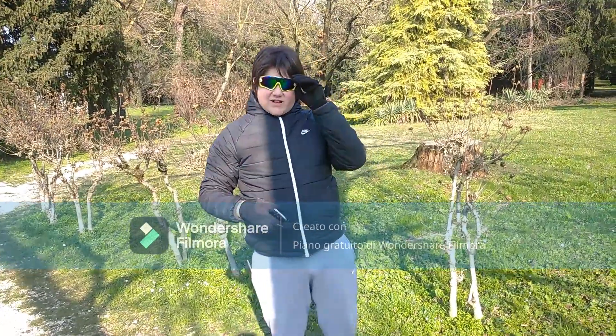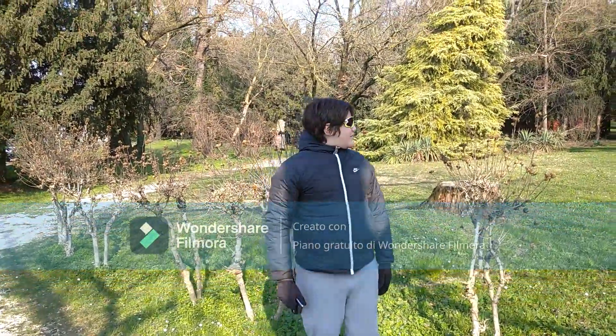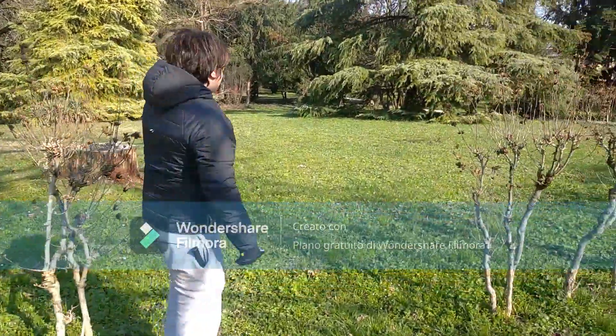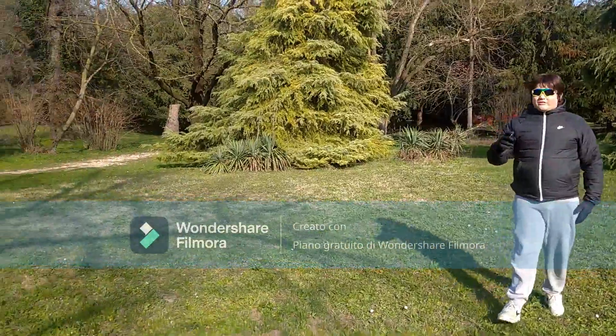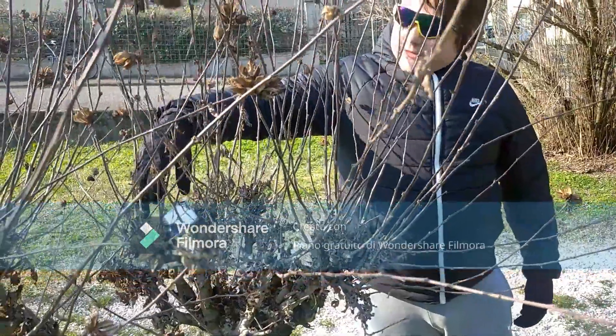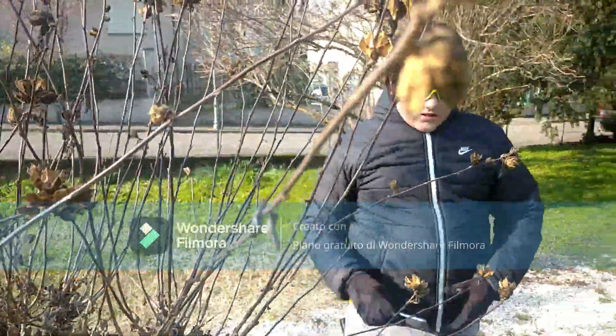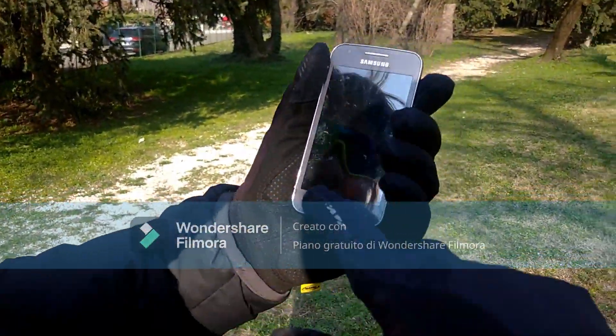Now instead of slamming it down, I'm just gonna bounce it up in the air. 3, 2, 1. Ok, let's see. Still boots up.